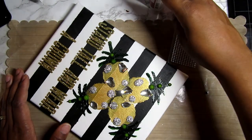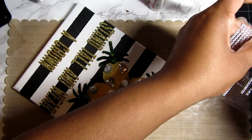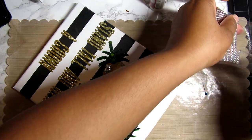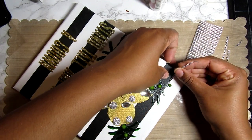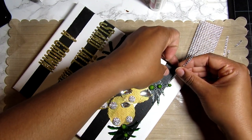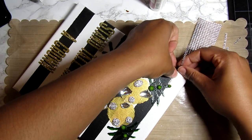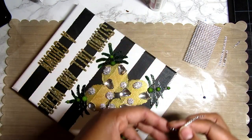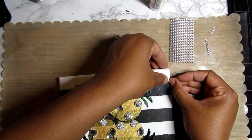Now I'm just taking the art glitter glue and adding some bling, filling in those lines. As I said before, it really didn't matter — I was going to cover that up anyway. I like the clean look of adding the bling to the line, so any blemishes in there really won't show.